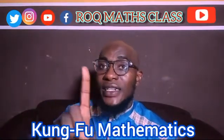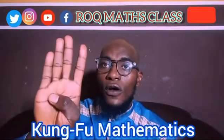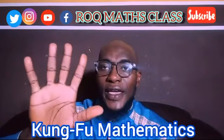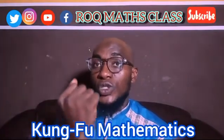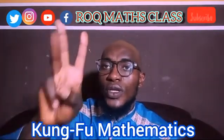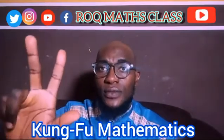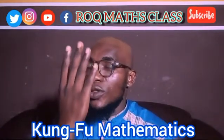Let's count together. This is 1 on my right hand: 1, 2, 3, 4, 5, 6, 7, 8, 9. Your right hand stands for 1 each finger. So we have 1, 2, 3, 4, 5, 6, 7, 8, 9. You can use your right hand to count 1 to 9.